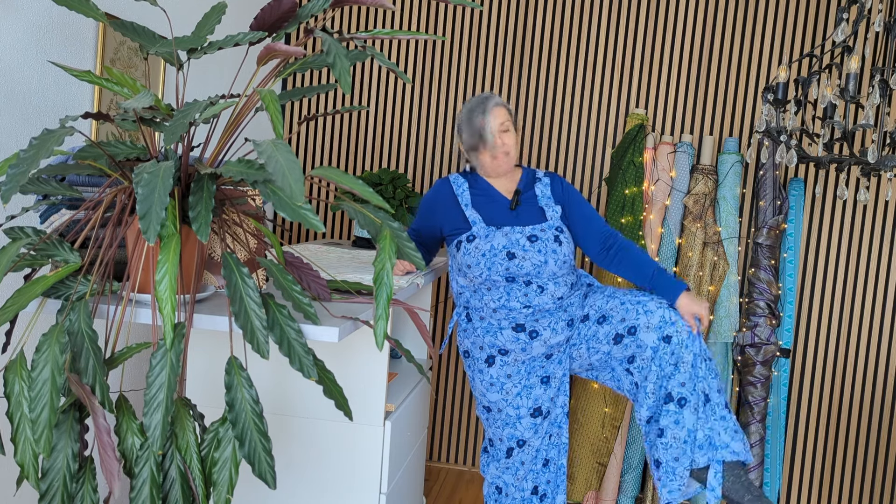I have this cool jumpsuit for the summer. I bought it a couple of summers ago and I haven't been able to wear it because I think I got the sizing wrong and I bought one that's too big. I never sent it back because the feel of the fabric is quite nice and I like the print — it's a cute little print.